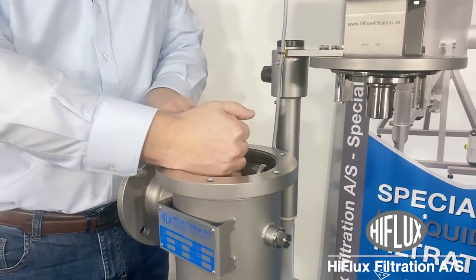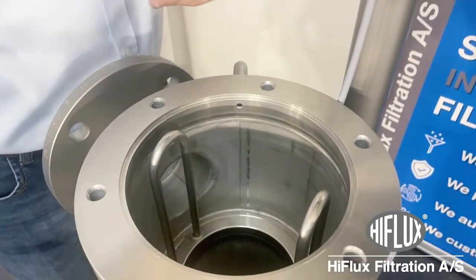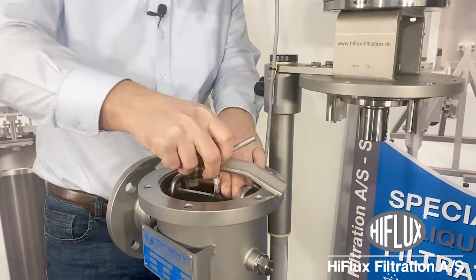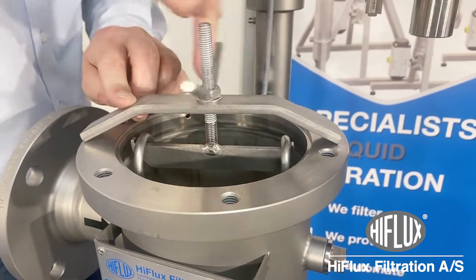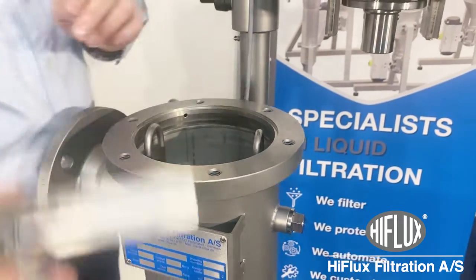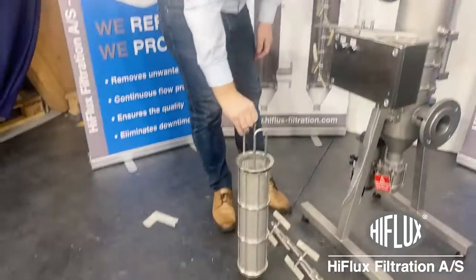Now you are ready to take off your scraper. Please place it gently on the floor. And now you can release your element. You have this special tool to release it — you just mount it like this. This tool will release the O-rings from the housing. Now you can take off your elements. Be sure to handle it with care and place it gently.